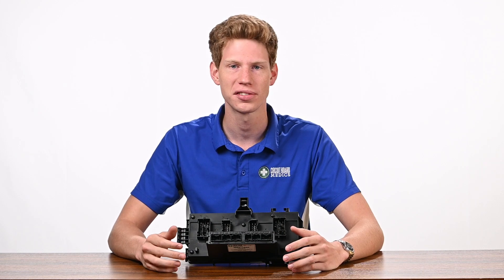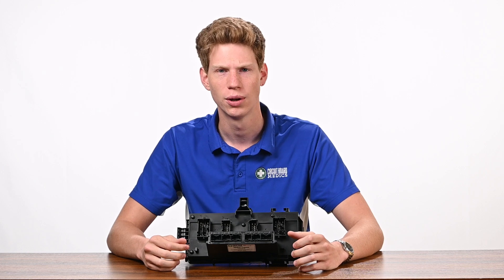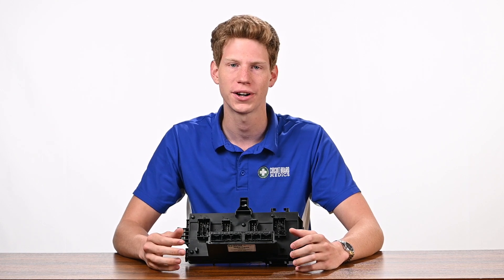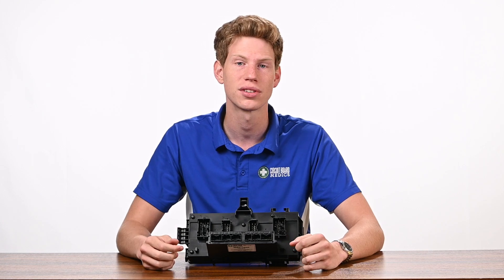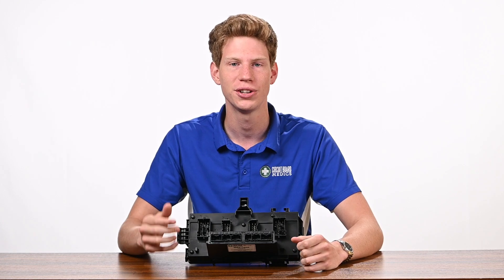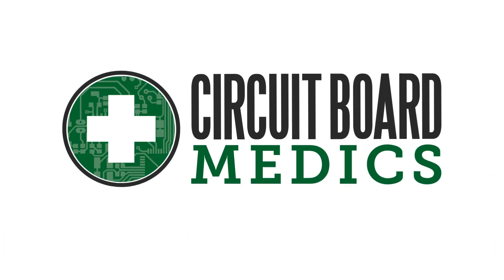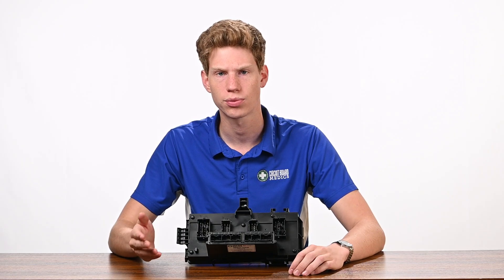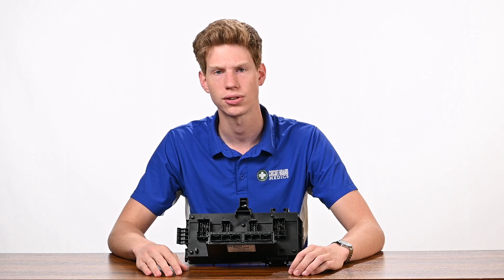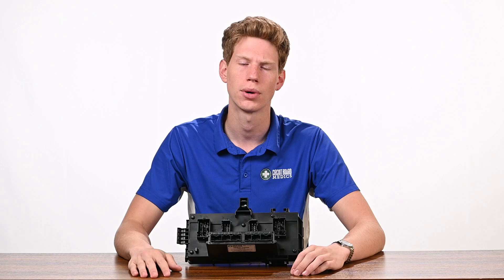This is a 2006 to 2009 Dodge Ram TIPM, or Totally Integrated Power Module. We've seen a lot of truck owners dealing with various issues related to this module, so today we're diving into the common symptoms of a failed TIPM and showing you the best way to get your truck back up and running. These TIPMs are an extremely common and notorious failure for Dodge Ram trucks from 2006 to 2009, including all of the 1500 to 5500 models.